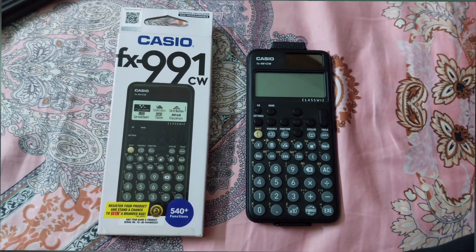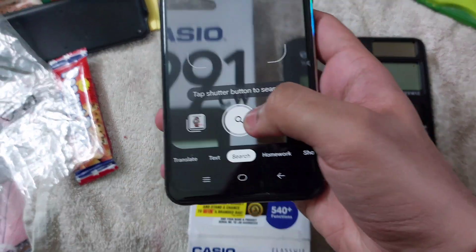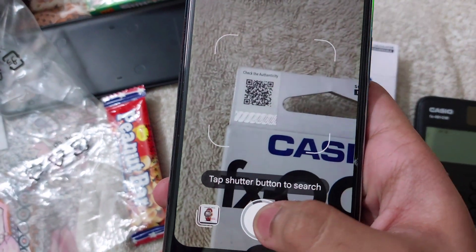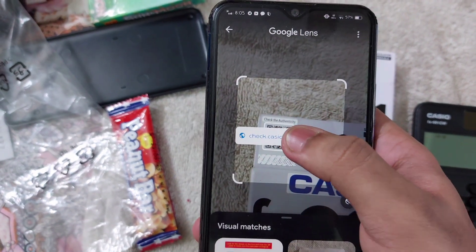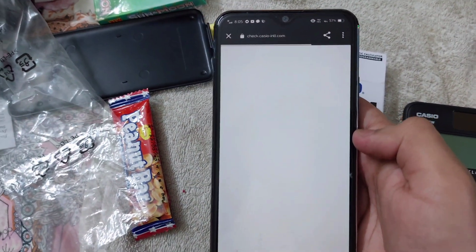Today we are going to watch how we can identify if a Casio calculator is real or fake. First, we need to turn on the camera on mobile and scan the QR code on the box. It will then take you to the Casio website where you can identify if it's real or fake.